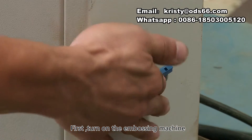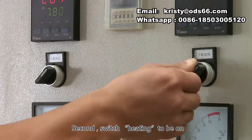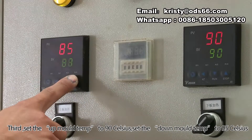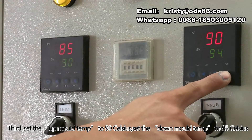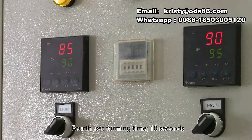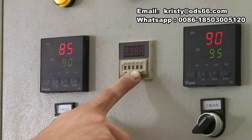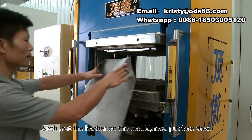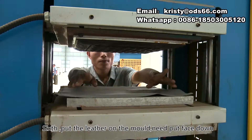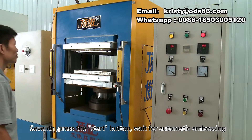First, turn on the embossing machine. Second, switch heating to be on. Third, set the up mold temp to 90 Celsius, and set the down mold temp to 95 Celsius. Fourth, set forming time to 10 seconds. Fifth, set start mode to automatic. Sixth, put the leather on the mold — need to put face down. Seventh, press the start button and wait for automatic embossing.